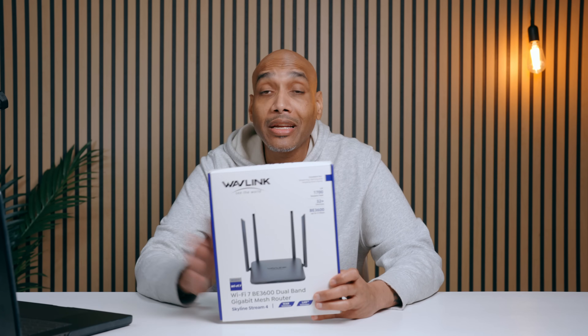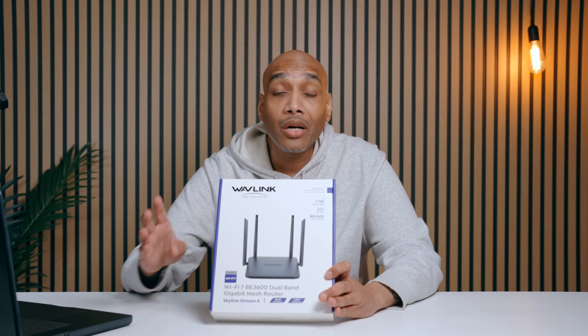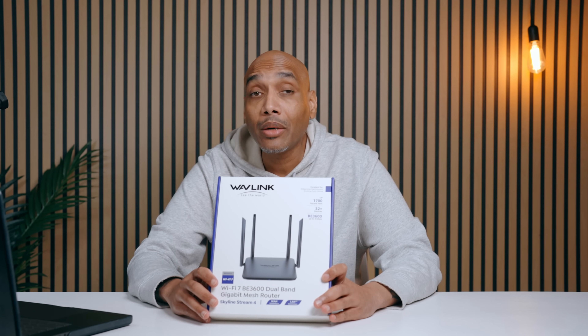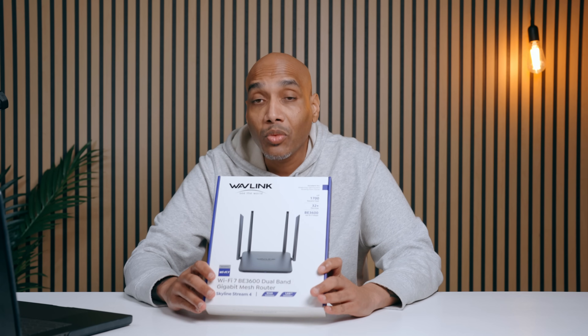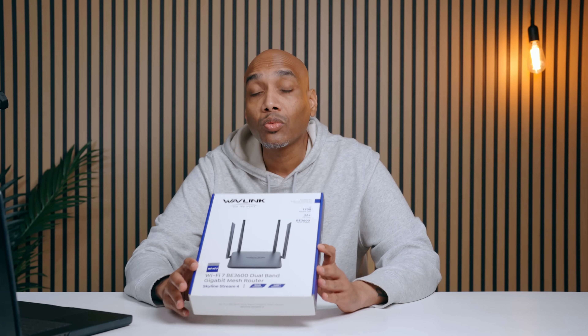If you're in need of a wireless router for anything you're doing in your home — gaming, streaming, whatever it may be — they got you covered. You can connect up to 32 devices and it works up to 1700 square feet. It has security built in. Check out Wavelink and the BE3600 router.